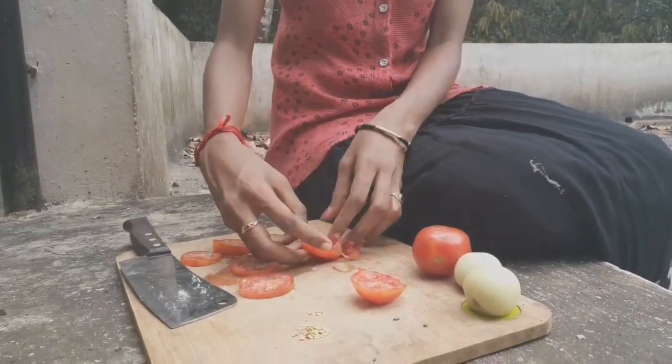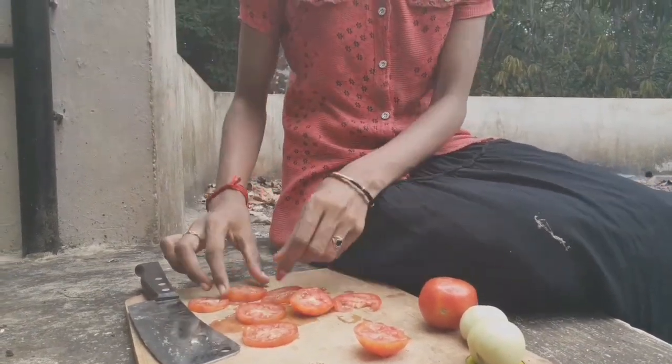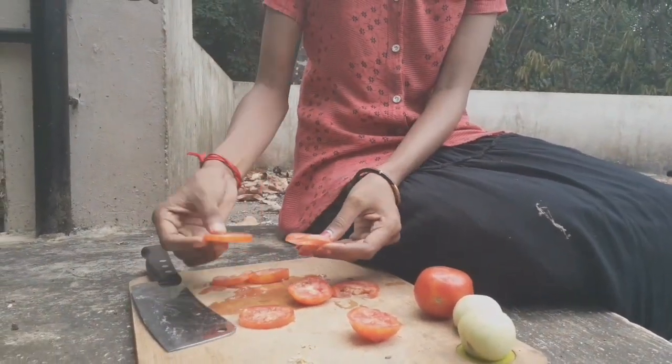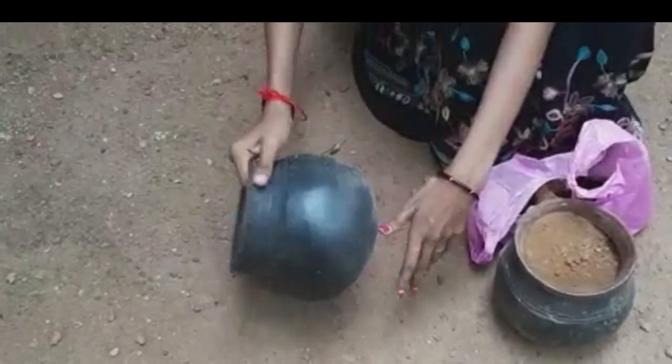We have to wait to get to the side. Now we have to go here. We are drawing a tree for a month.